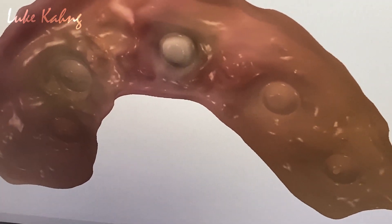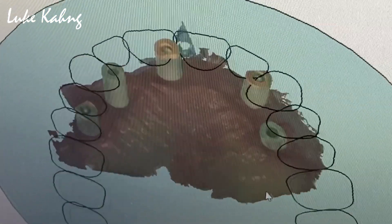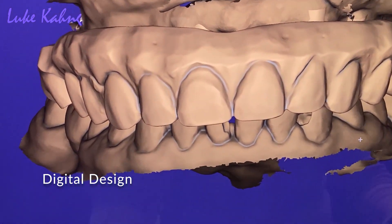Show me underneath the implant. Beautiful. Alright, cool. Now we're going to start designing.